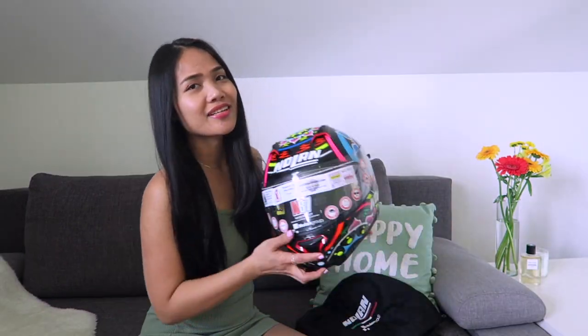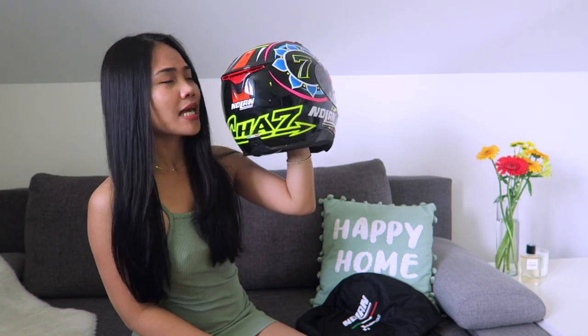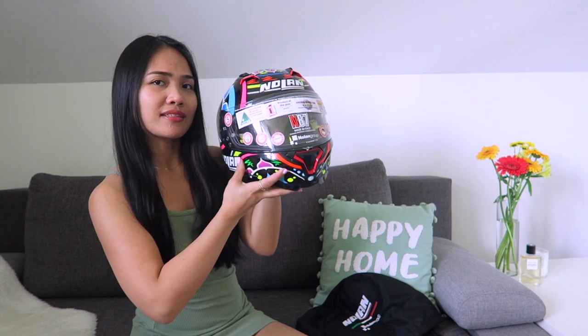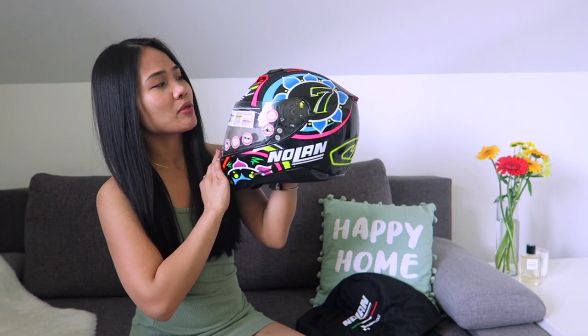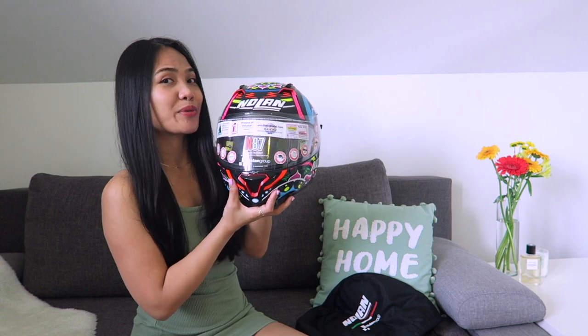So that's it for this video. I hope that I gave you all the information about this helmet. If you need further information, I will put the website and some information about this helmet in the description box. This video is not sponsored — I just like to make reviews.